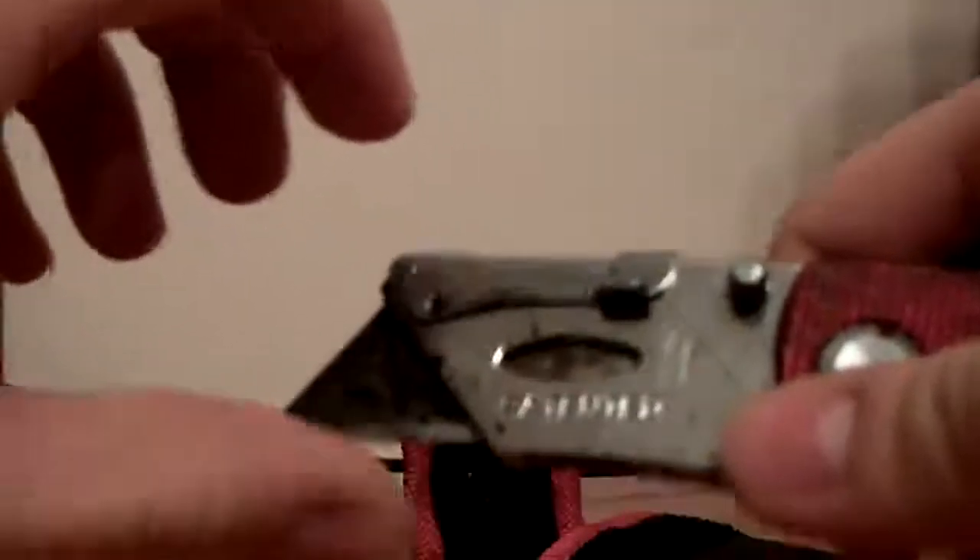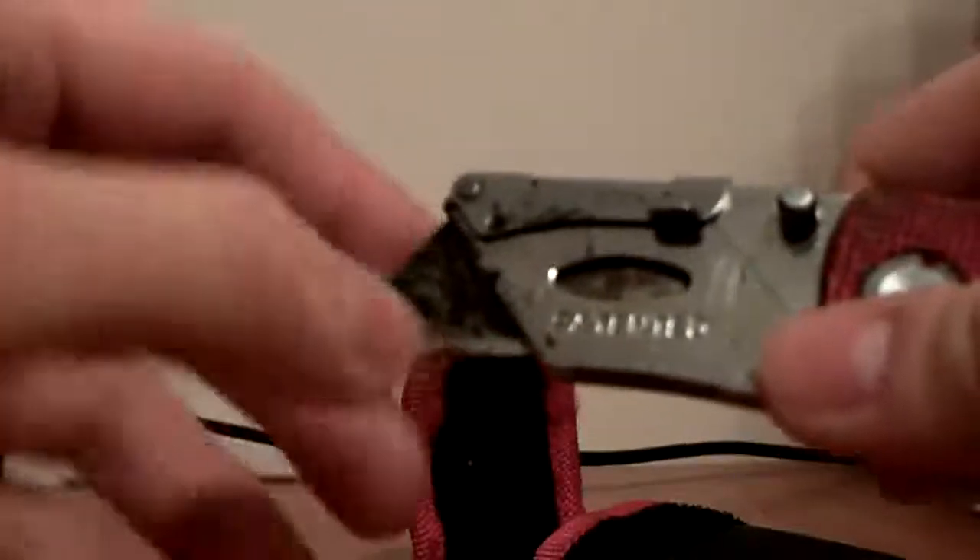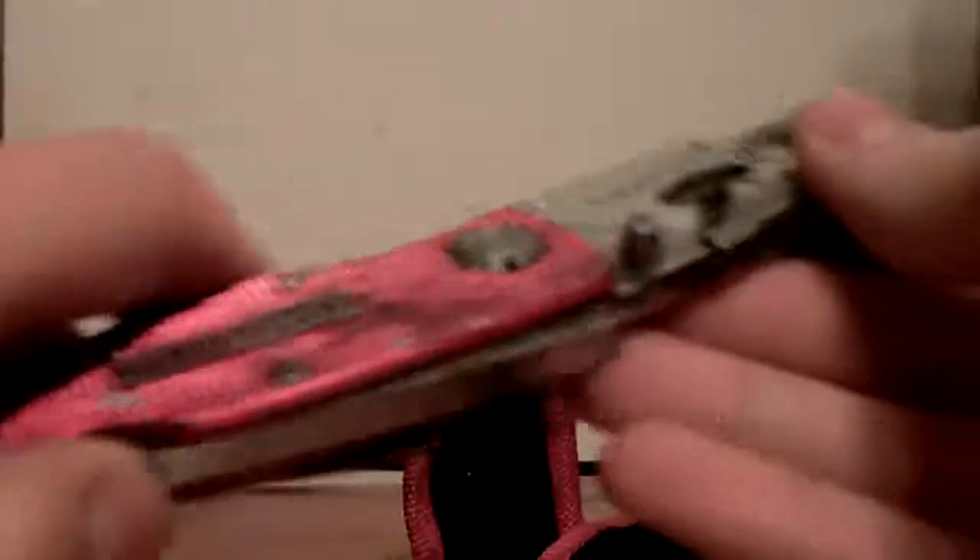The blade needs to be replaced — it's really not sharp at all, not whatsoever. It's really dirty everywhere, there's a little rust inside. You can even hear it — there's sand and rust in there, so it's not really all that smooth.